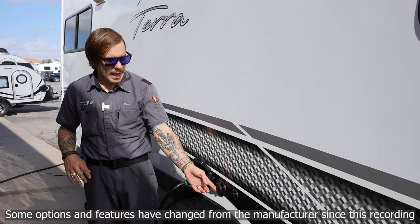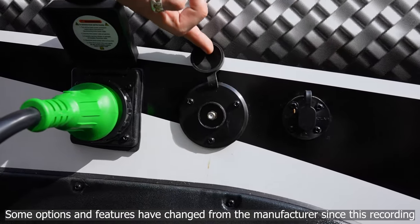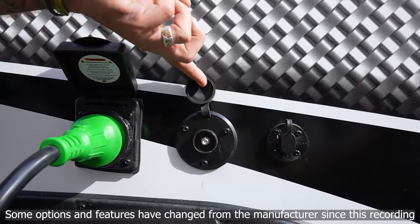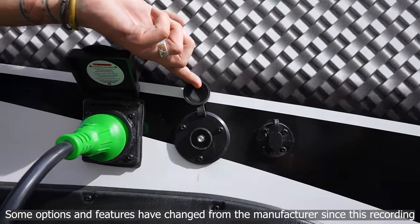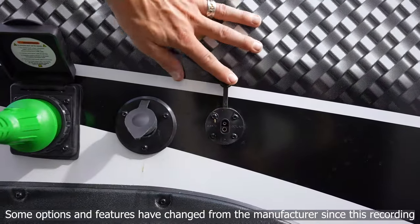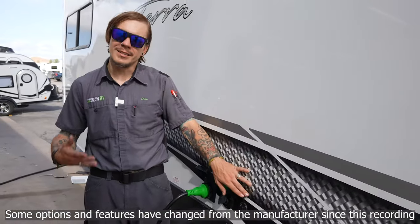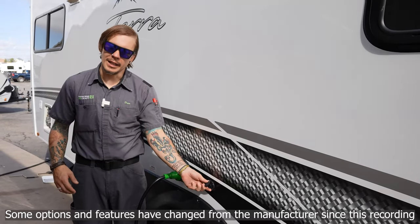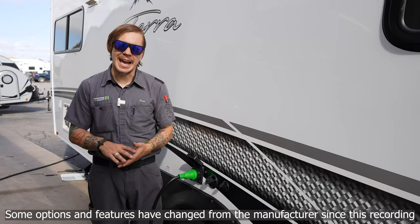To the right of that we have a cable satellite inlet, just a pass-through connection to the designated TV areas of the camper, allowing us to feed TV services whether that's an aftermarket satellite package or park cable service. Next to that we have a portable solar port, which is a direct connection to the battery system. It's designed for a briefcase or folding-style solar panel, allowing us to connect here on the body of the camper and directionalize the panel into the sun as needed.